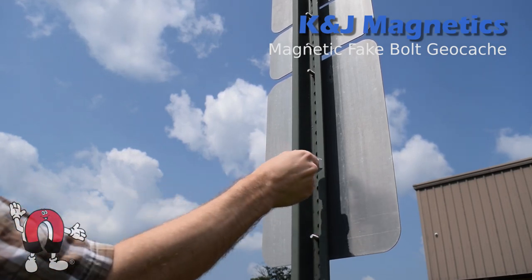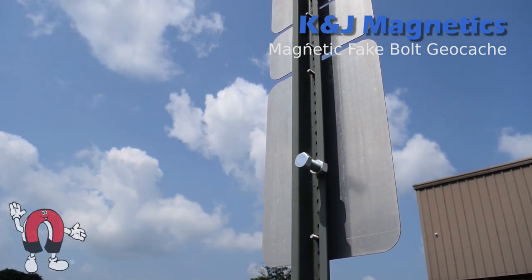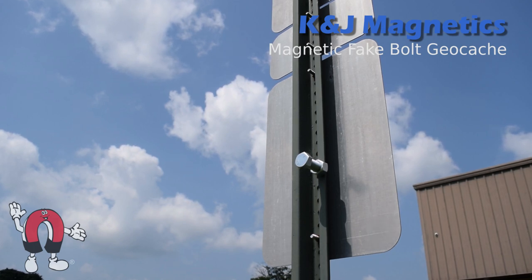This bolt isn't really a bolt — it's a magnetic geocache container. We made it with magnets and a regular bolt.